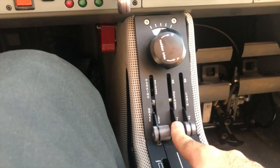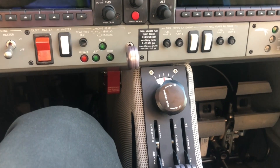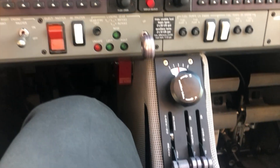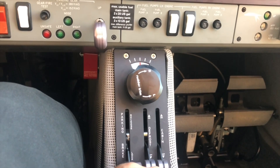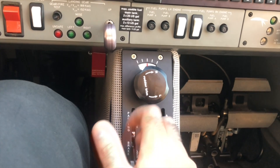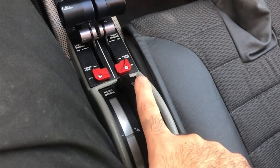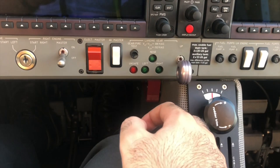We have the defrost next to it, and the cabin heat. In this part of the world we don't actually use these two because it's pretty hot throughout the year. Next, we have the rudder trim. This is significantly important, especially if we are flying asymmetric due to an engine failure and you need to relieve some pressure on the rudder. This trim does the exact same job as the trim wheel, except that one is for the elevator and this one is for the rudder.